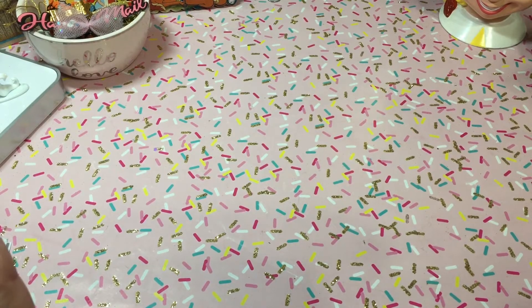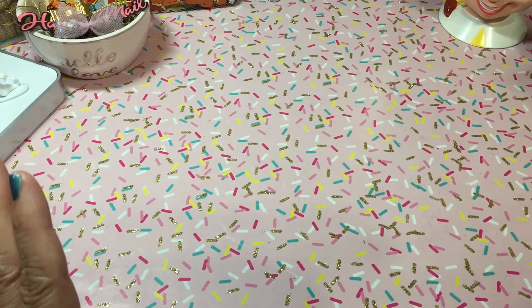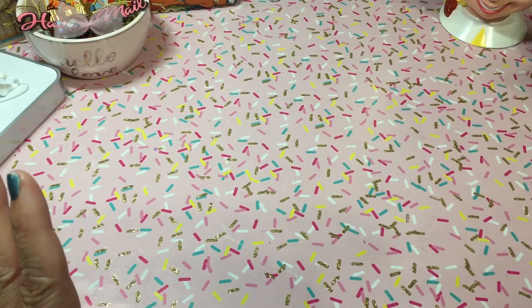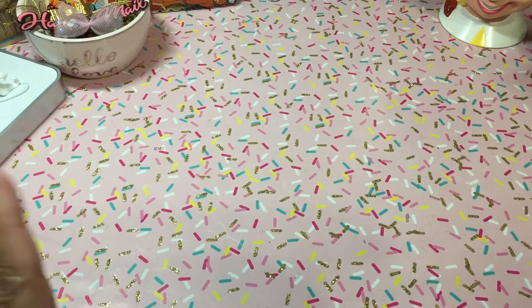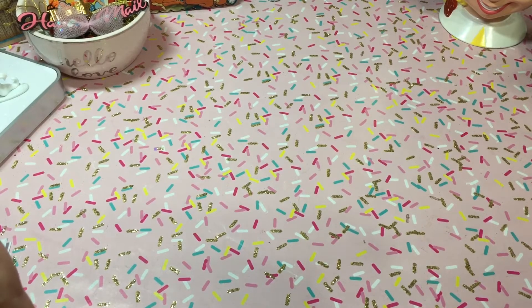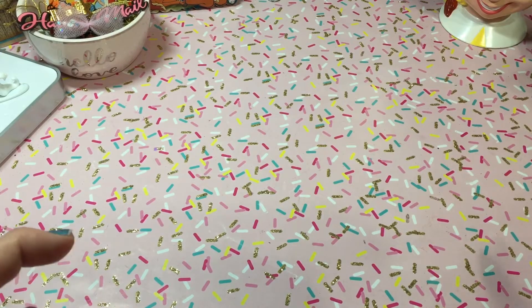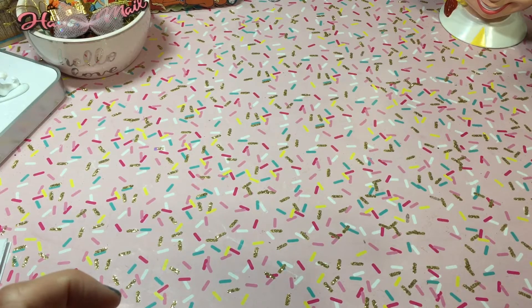When I pack everything up, stuff gets all mixed up and I can't find it. I feel so bad — there were three birthdays last month and I made some cards and I didn't get them out. I just could not find them. I think I'm going to take some time off because I need to get my Halloween decorations up, and the way that goes, I have to take everything down, pack it up, and then put the Halloween decorations up — it's a lot of work.